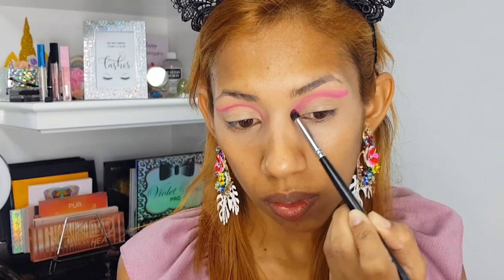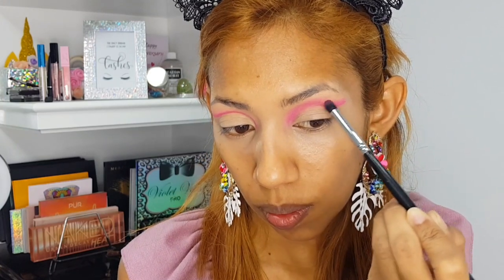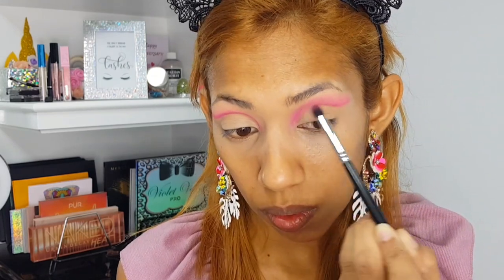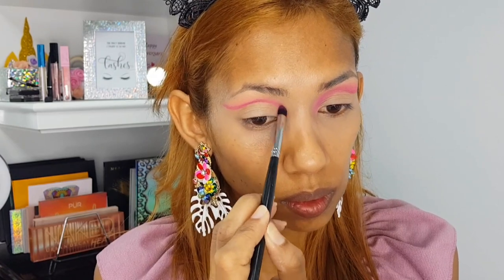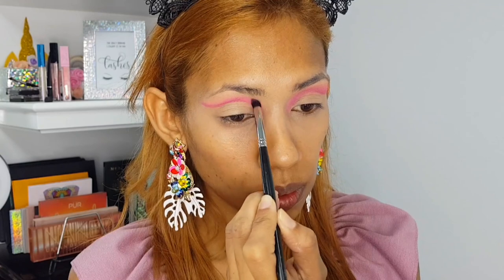Patience is definitely key for this step. I know a lot of you guys trying to do makeup for yourself find it very hard to have patience to blend and blend and blend, but sometimes you just have to. Now I'm just repeating that step on the other side — I don't like cutting out that kind of footage, I like to show you guys everything.